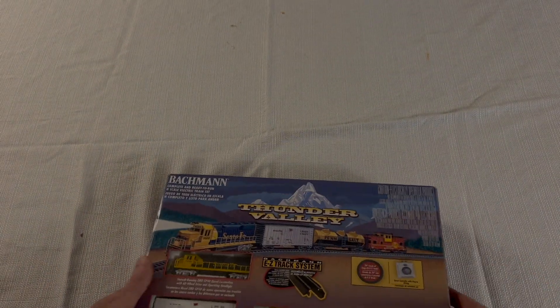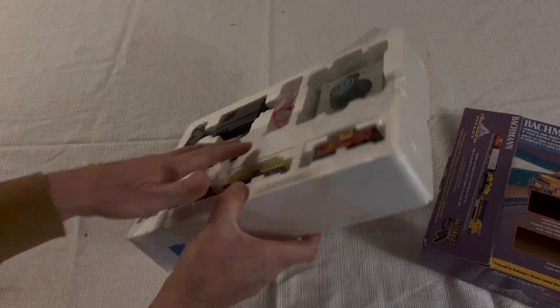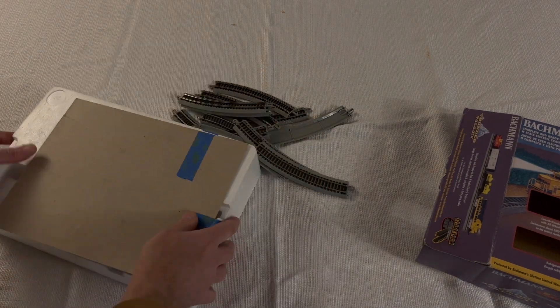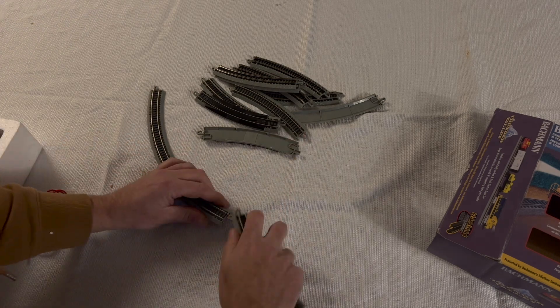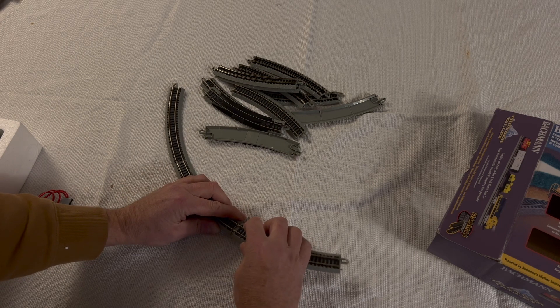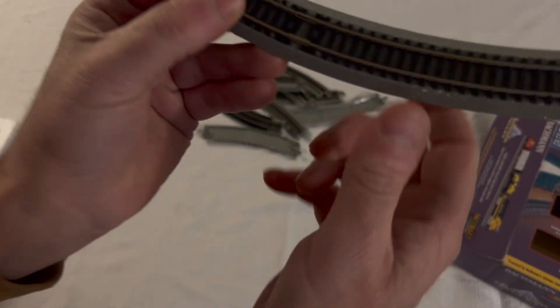I bought this set primarily because I wanted the GP40 locomotive. I got it very cheap — only paid 50 bucks for the whole set and they retail for about 150 dollars, so this was a great deal. The locomotive is not DCC, it's just a regular DC locomotive, which means there's no sound and you can't run two trains separately, but I'm old school and I like this train, so we're going to open it up and go through all the parts.